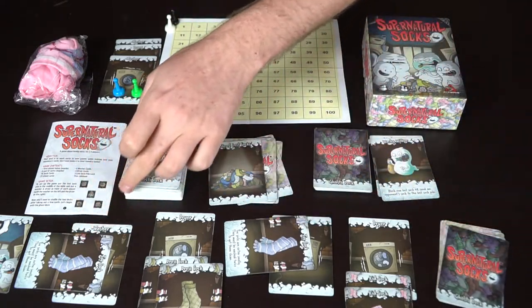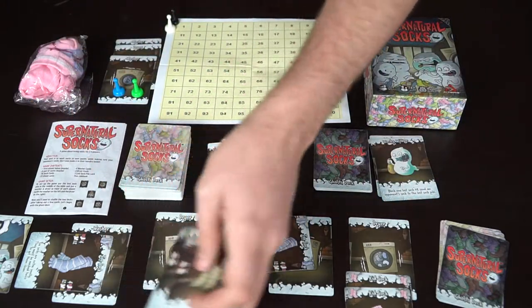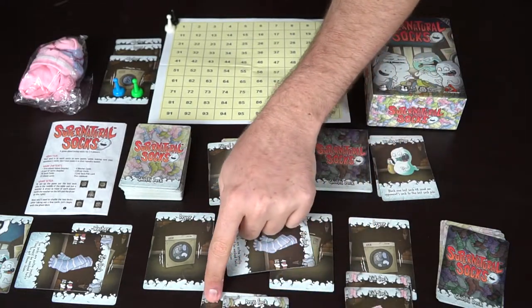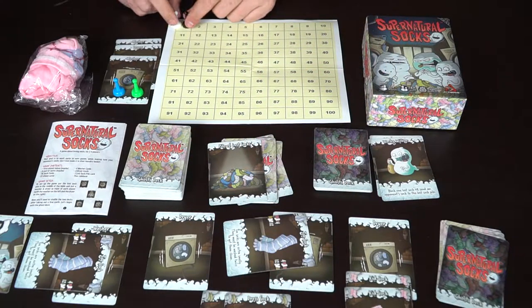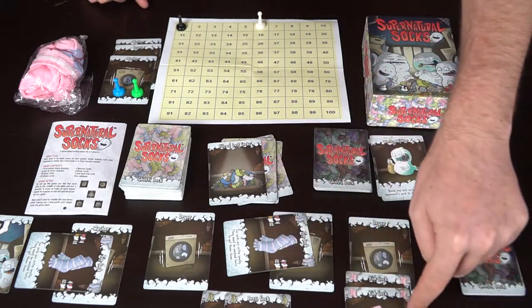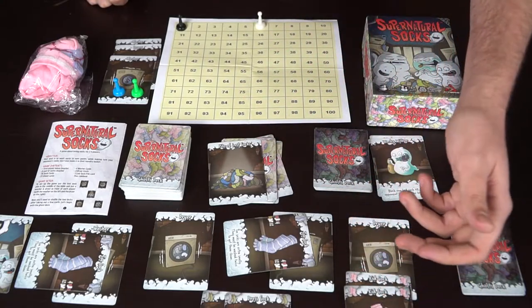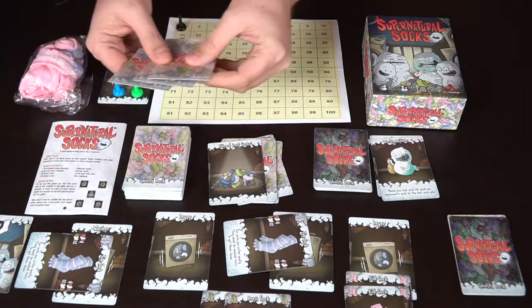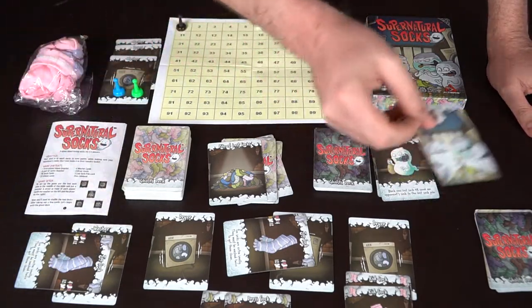Any socks already in the dryer, like the dress socks, get moved out into the scoring area. With a pair, you get six points and instantly score — so the white player moves up to six points. This other player's socks just moved from washer to dryer, so they haven't scored yet, but when they do, both making it through would score eight points. Afterwards, everybody draws three cards from the ghost deck, and play continues clockwise with the first player marker moving to the next player.